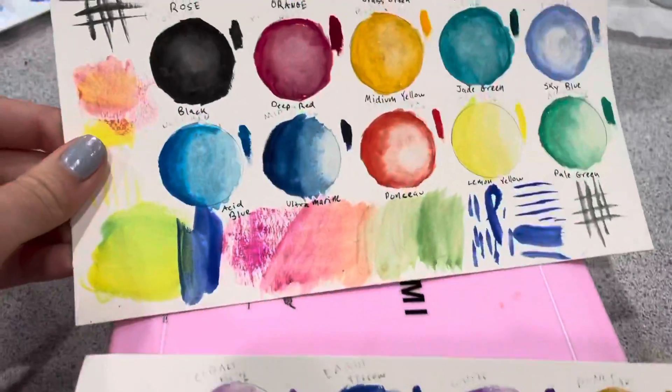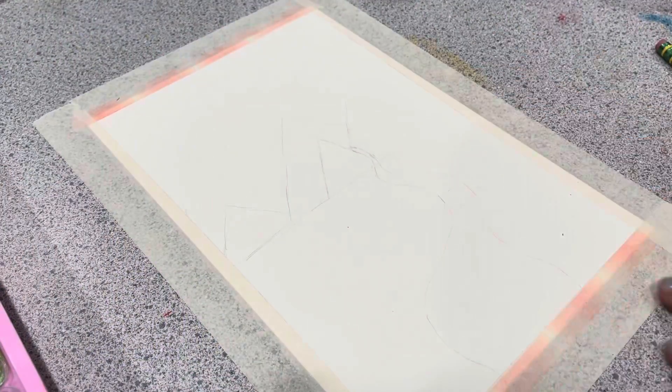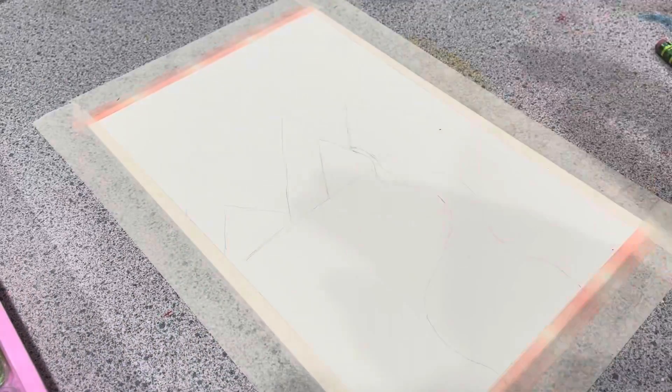So I did the second page of swatches off camera, but this is how they turned out — that's the final result. Now I'm going to test them out in a painting.